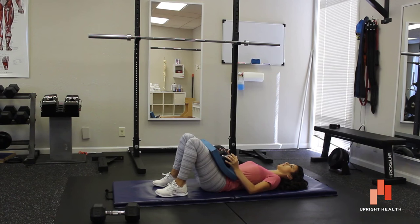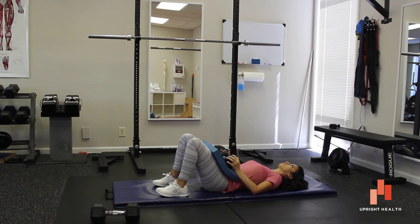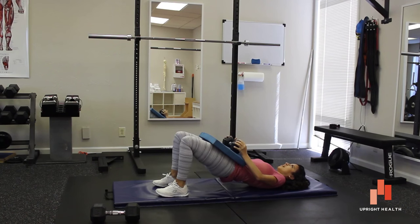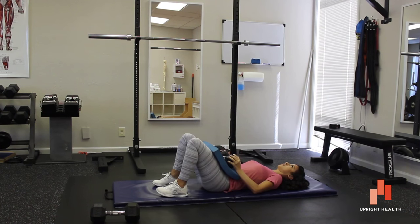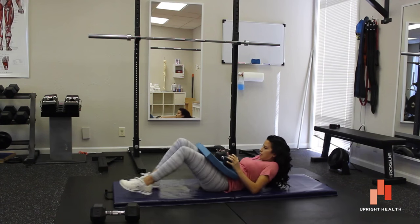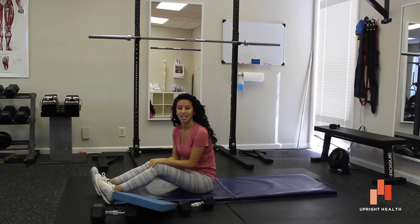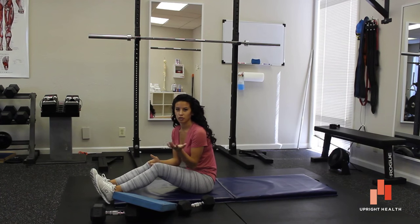Same thing — weight in our heels, pinching those glutes, not arching the spine, and come up. So that's it for today. If you have any questions, feel free to send them our way. And remember, pain sucks — life shouldn't.